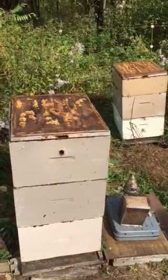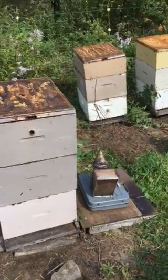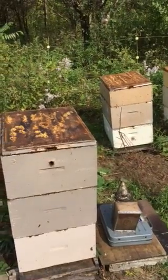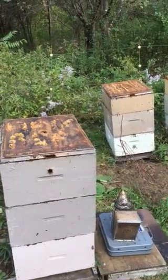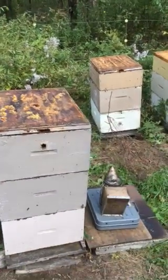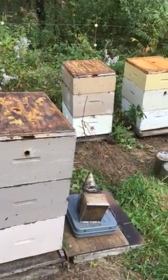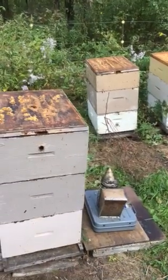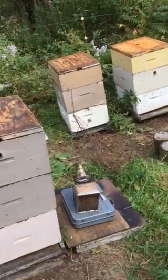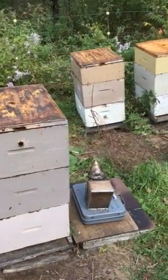For years I did the heft method — lifting the back of the hive, and if it felt heavy like lead they were okay. If not, you'd feed them until they felt heavy. That usually means you feed more than you need to. With a thousand hives, if you feed a couple of extra gallons per hive, these beehives are like teenagers that never stop eating — that's thousands of dollars wasted. Also, after a couple of apiaries the heft method makes everything feel heavy.